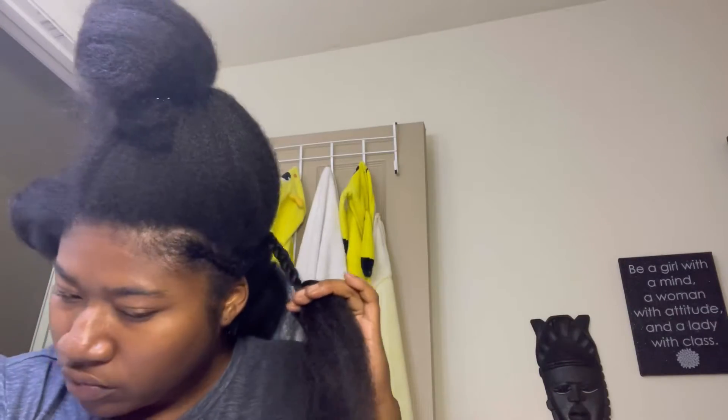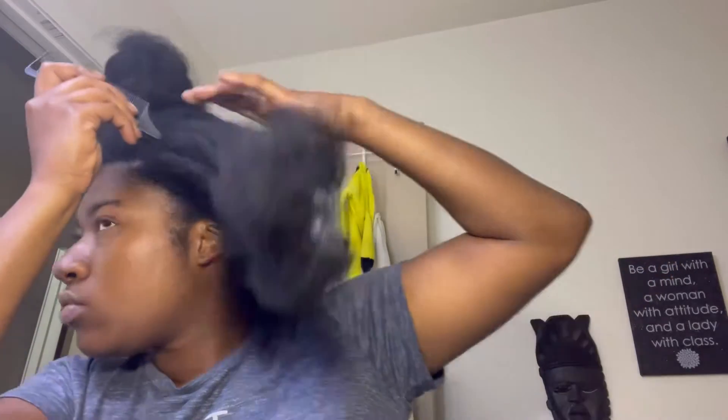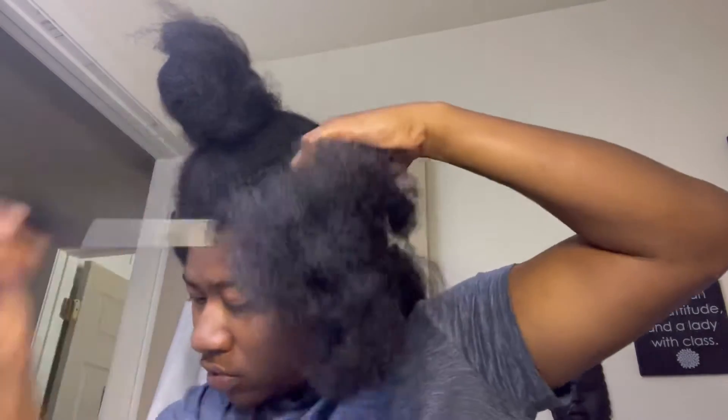If you braid your own hair, you know the difficulty it takes to do this and actually make it look good. There are plenty of braids that I actually took down and redid because they were atrocious. I am getting accustomed to braiding my own hair — it's much more difficult than braiding others.